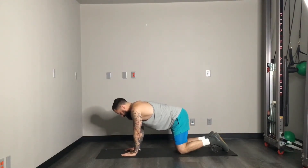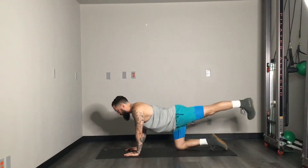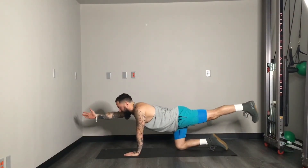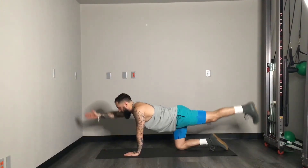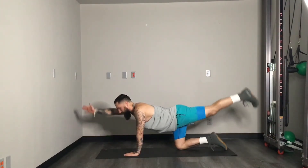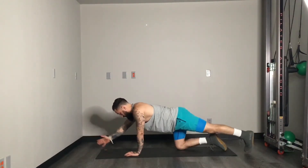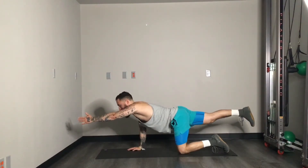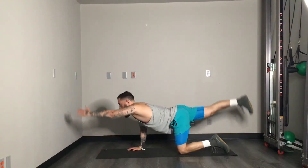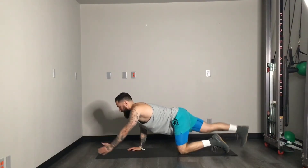Oh, we skipped bird dogs — we're going to go to bird dogs next. Setting up the bird dog: hands and knees, shoulder-width and hip-distance apart. We're going to start — get that left leg nice and straight, right arm comes up to counter it, and then we're going to tap 15 times. A lot of core here, but also a lot of shoulder — both on the arm that's stabilizing and on the arm with the shoulder raised. Switch sides: right leg out, left arm up. It's a long day.